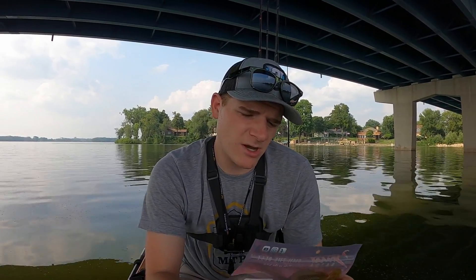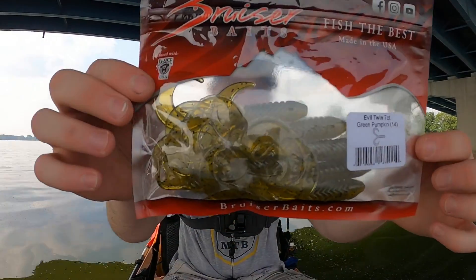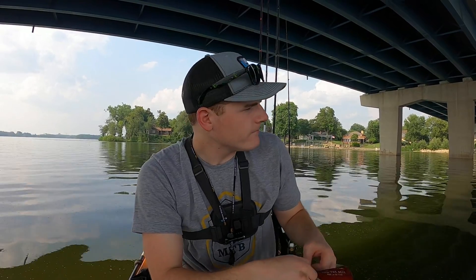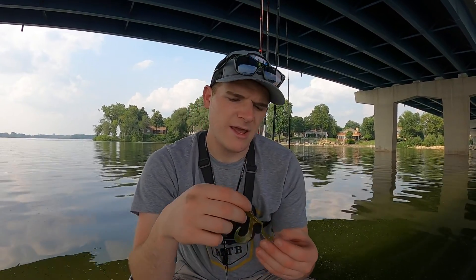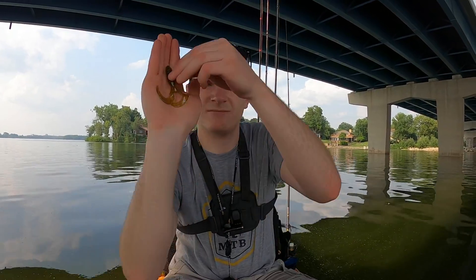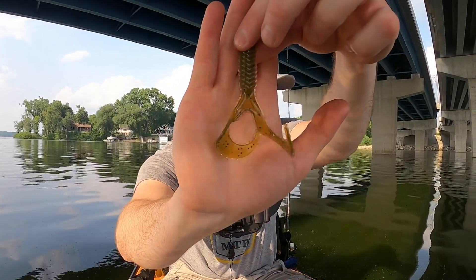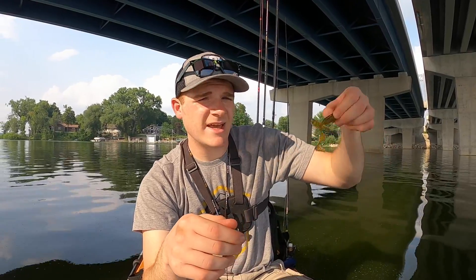Next are Rooster Baits — I keep getting these in tackle boxes and had no idea they existed, but I'm liking the baits more and more. This is the Evil Twin in green pumpkin — a translucent twin tail grub. They're scented and look at that action, all kinds of action built into this bait. Really soft body with a little bit harder section and big old paddles — that's definitely going in the water.